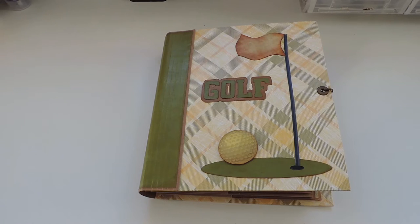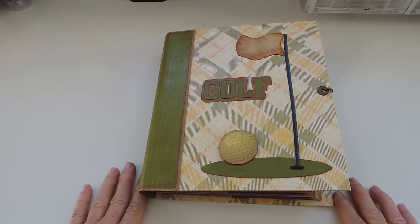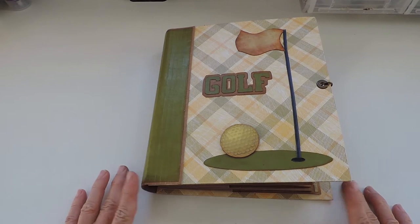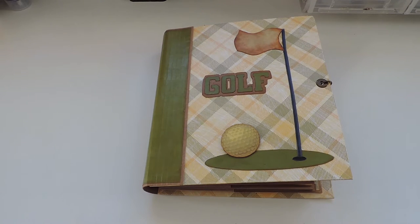Hello everyone, I'm Valtraud and I'd like to invite you to a quick walk-through of the golf album I recently finished. It was a special request from a friend because she's looking for something where she can store all her golf memorabilia. I decided to make her this book and I'm quite happy how it turned out. For the base I followed the tutorial by Casey Orta.